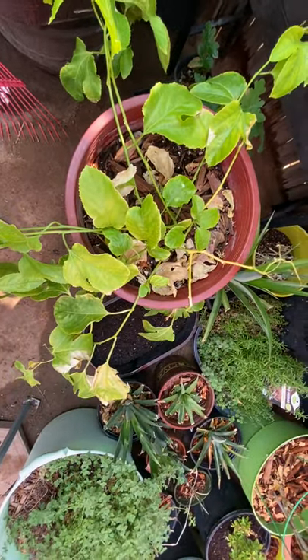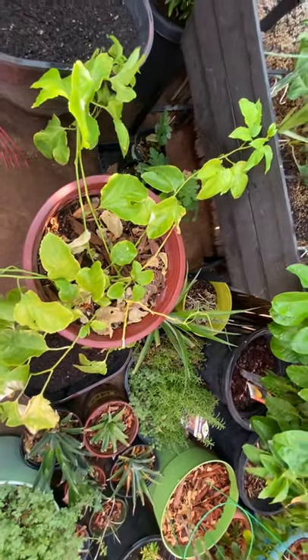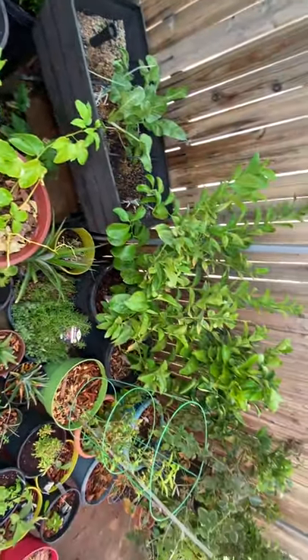When they germinate I'll be bringing an update. Until next time, Original Turtle is out — y'all take care of yourselves, peace.